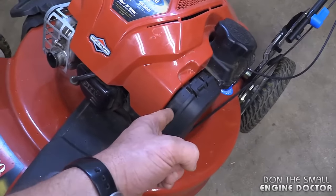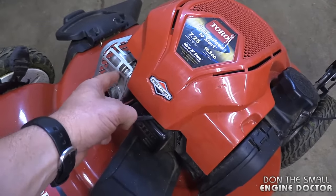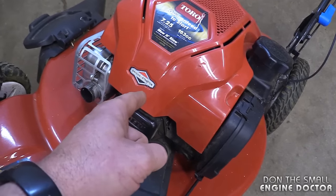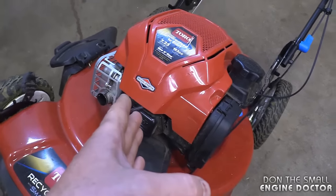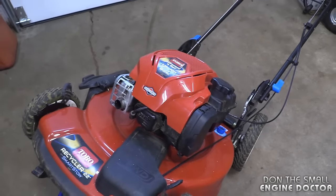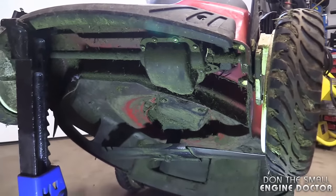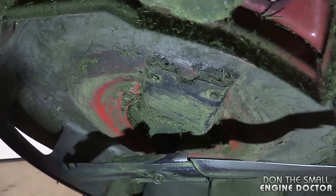Problems like getting oil and gas in your air filter and then having to replace it, and getting oil in your muffler as well. One of the major problems I see when mowers come in the shop is oil in the cylinder, causing a hydro-lock in the engine and making it impossible to turn over. Also, this position gives you a lot of room to work on different areas of the mower, and you can still easily access the blade and scrape the deck.